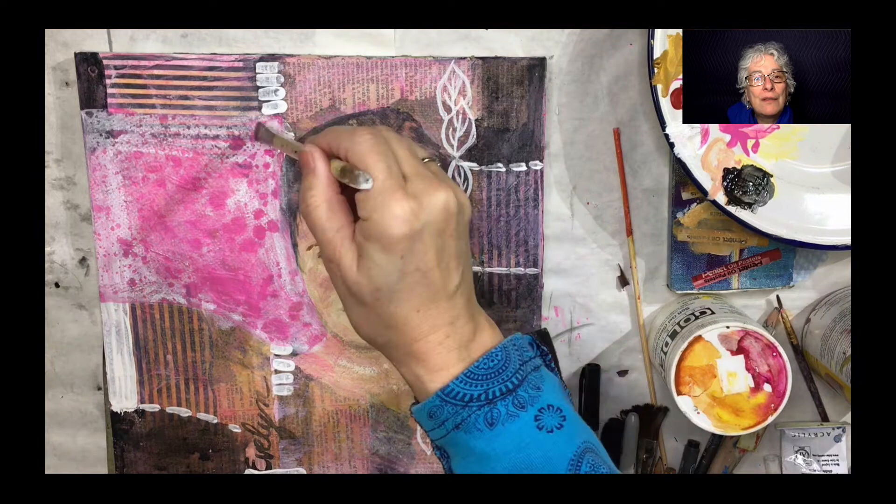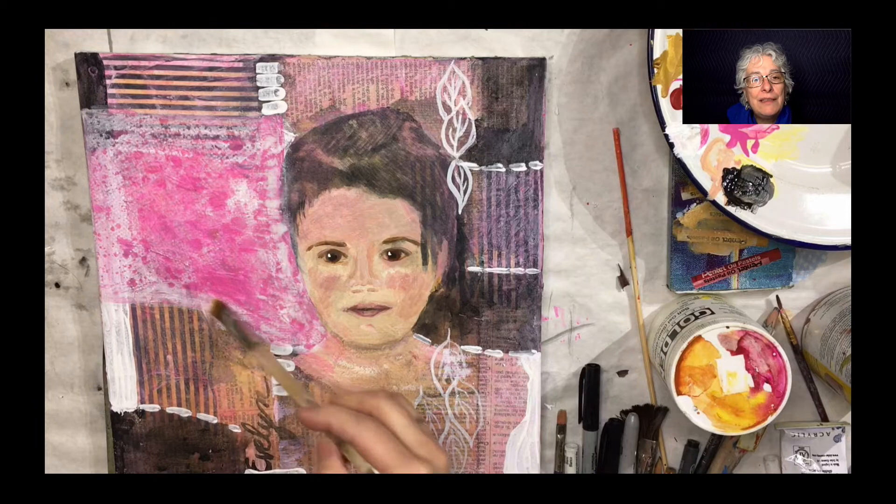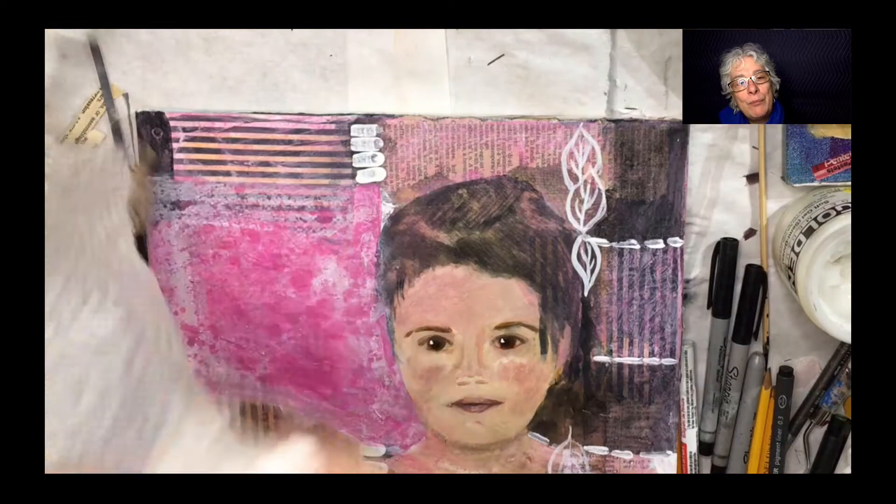And I can add paint if I want and just redo some of these areas. So I'm just repainting some of the areas, leaving some of the pink showing through. I think that adds a lot to this portrait — it's way better than it used to be.